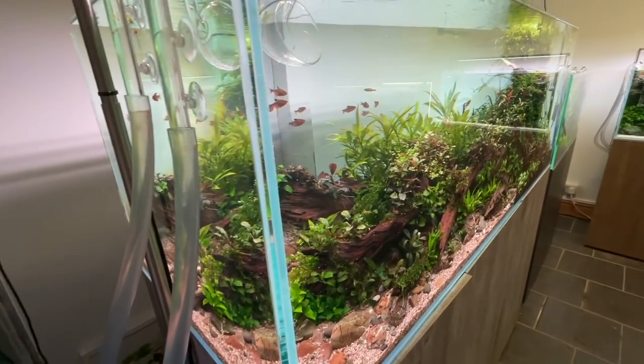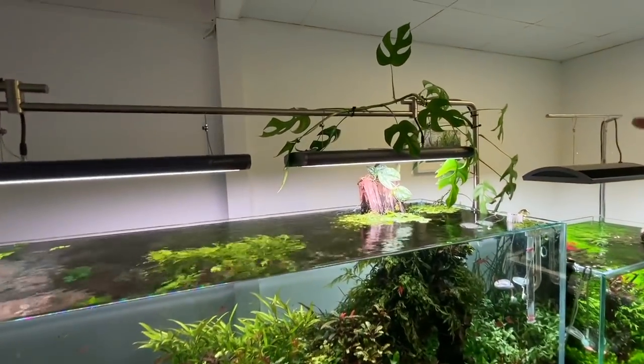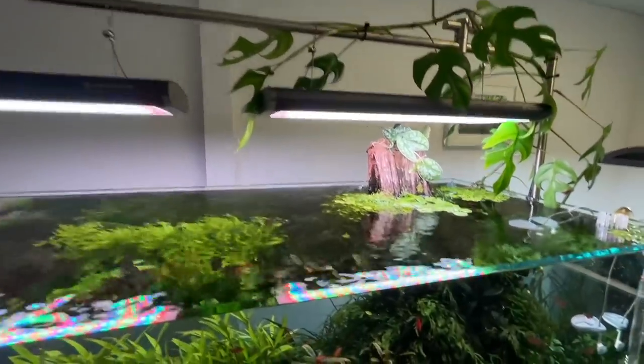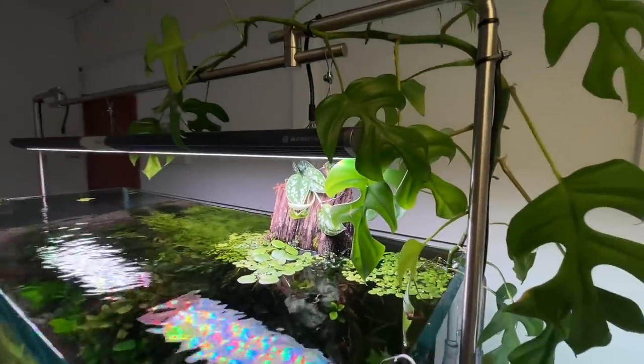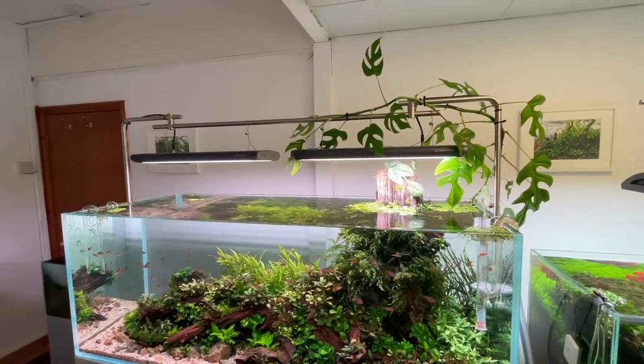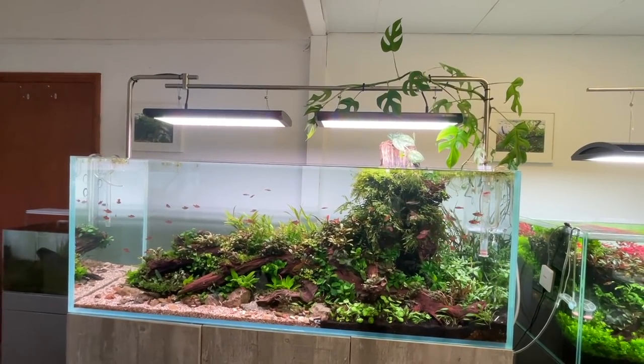All right, we'll call it a close there, Dave - just an impromptu vlog. Let us know in the comments whether you think I should keep the Monstera on the tank, whether it adds to it or detracts from it. Does the Monstera look good or not? I reckon most people are going to say it looks good. I think it looks good.